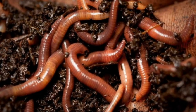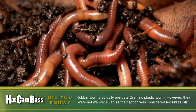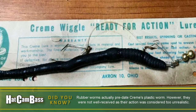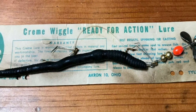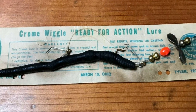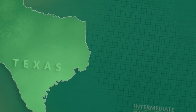Prior to Cream's revolutionary synthetic worm, anglers had relied mostly on live night crawlers. The original Cream Wiggle Worm even came pre-rigged with a two or three hook harness, much like live bait would have been at that time. It wasn't until this new artificial worm crossed paths with anglers in Texas that the rigging we know today was created.